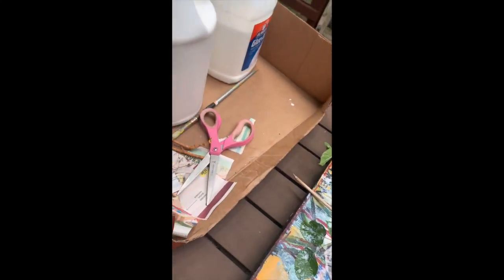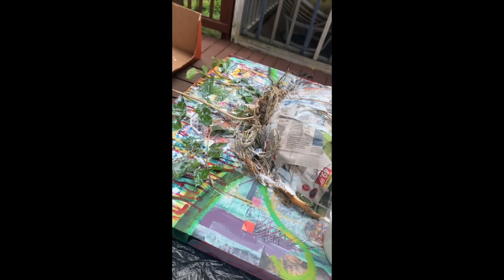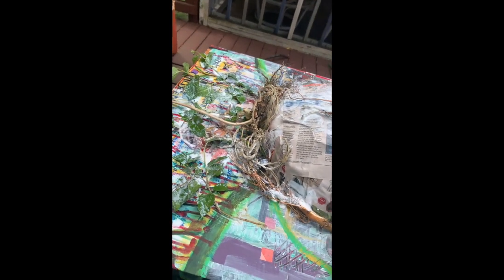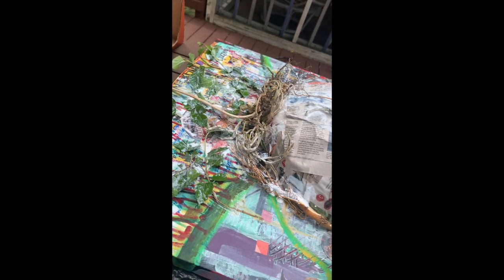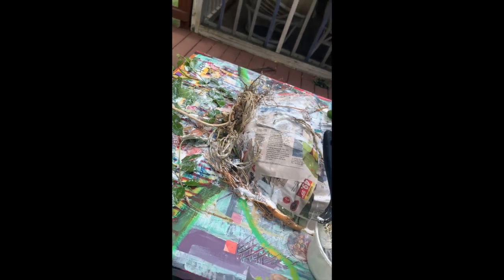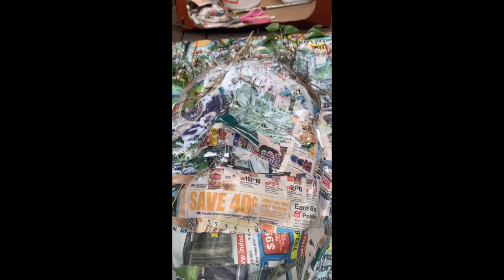I am using Modge Podge as my glue because Modge Podge, when it dries, and then if by accident it gets wet again it does not become liquid — it stays plastic. So it's very important to use the correct materials.